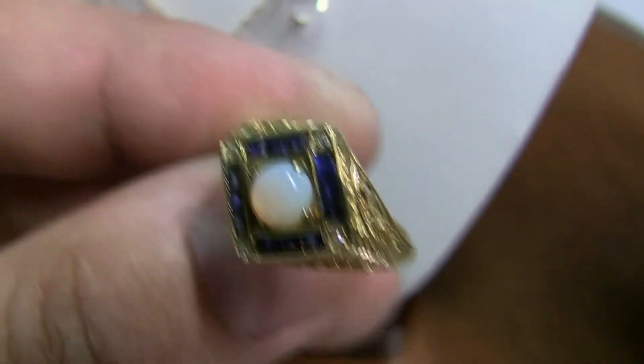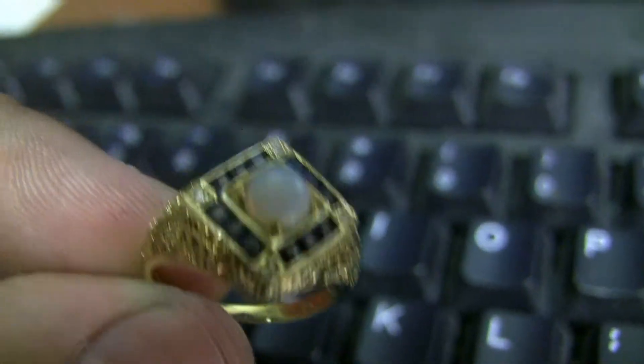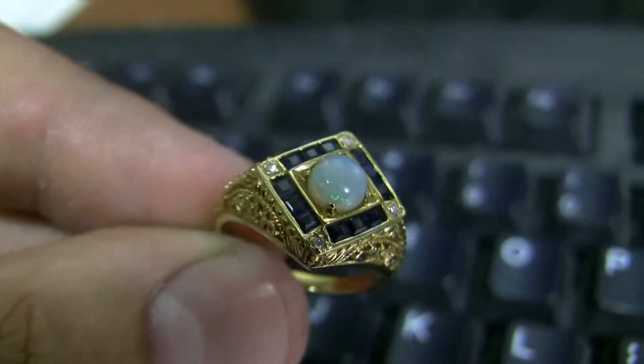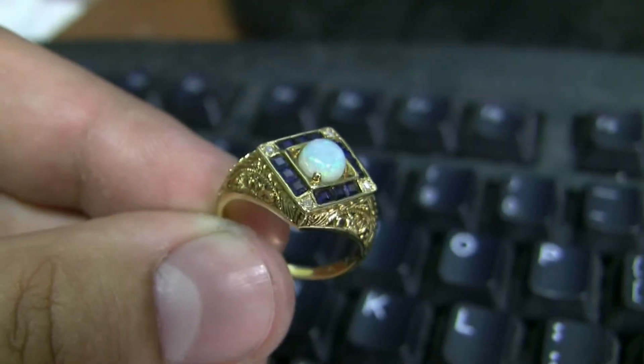Although I would say in real life you have more color than that. Let's go over the keyboard — well, you'll just have to buy it and see it in person. It's a pretty opal.